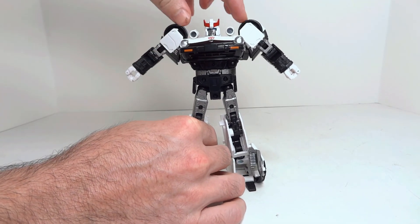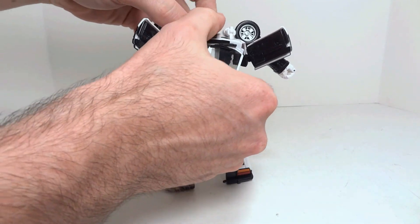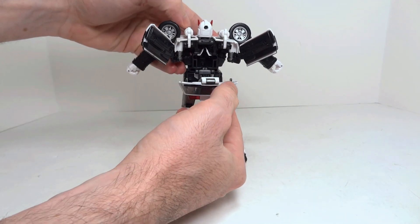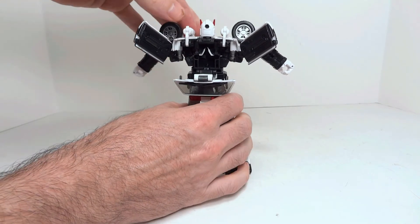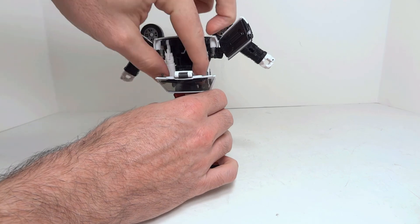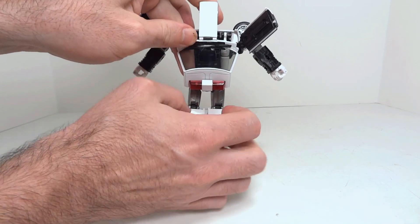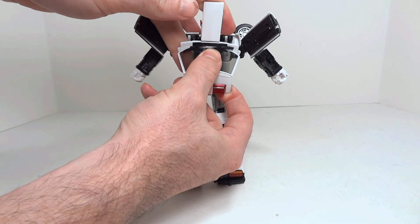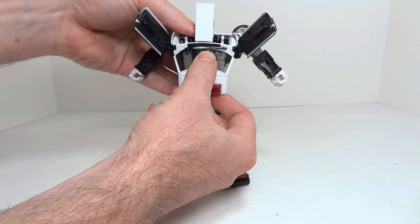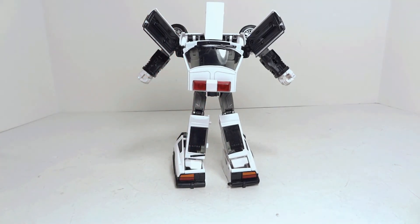We do not need the shoulder cannons for vehicle mode, so we're going to go ahead and pop this back. We are going to rotate the shoulder cannons down, and we are going to bring out the center of the hood, just unfolding it like so. Keep that pivoted back, and that's going to help you guide your feet movement.